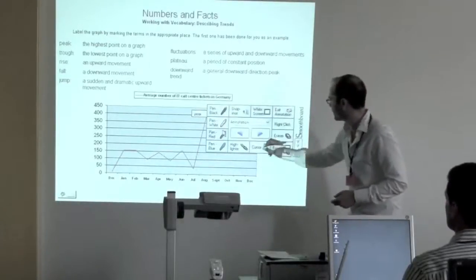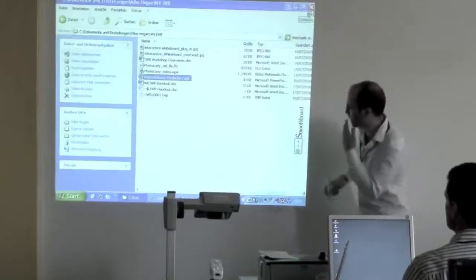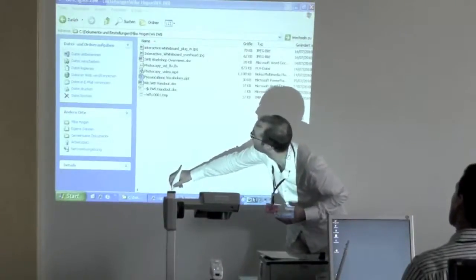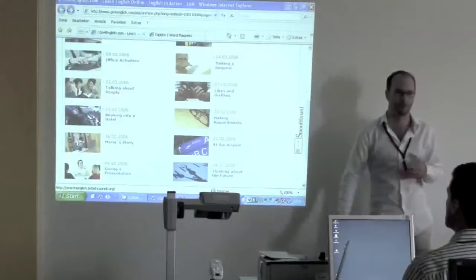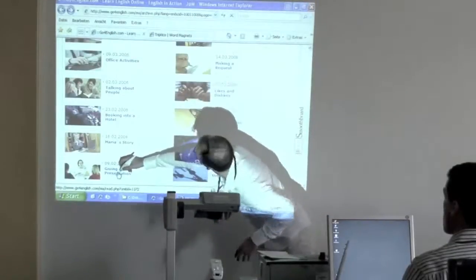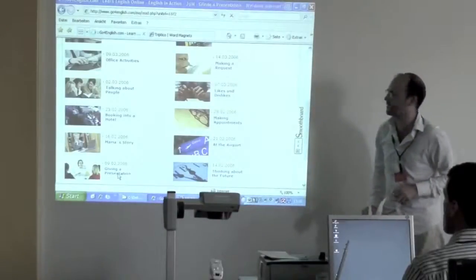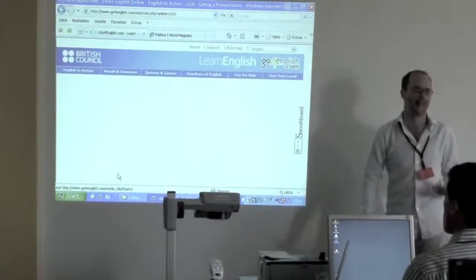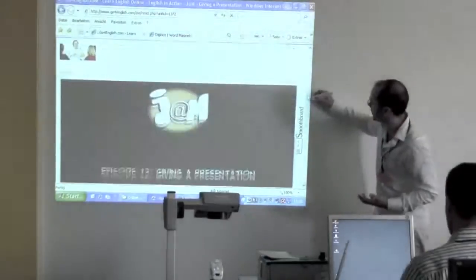We'll move on quickly — there are a few other things I wanted to show you. In terms of using it online — this is slow because I have a lot of different windows open and my computer is a little bit slow. We'll keep on the topic of presentations. This is another activity I've done, kind of warming my students to the concept of planning in presentations — what's important to do and what's important not to do.